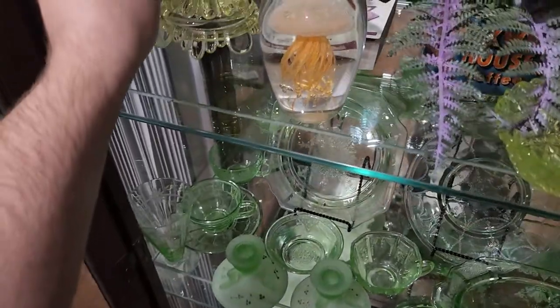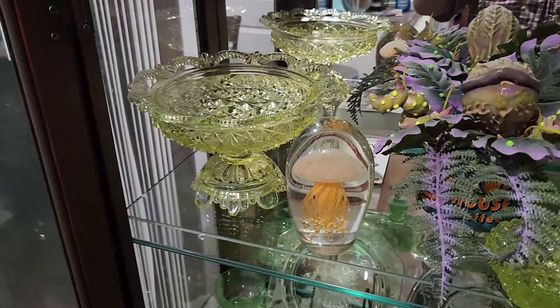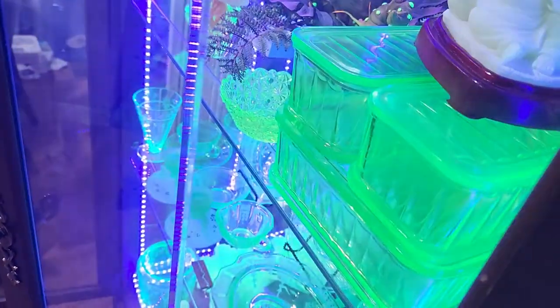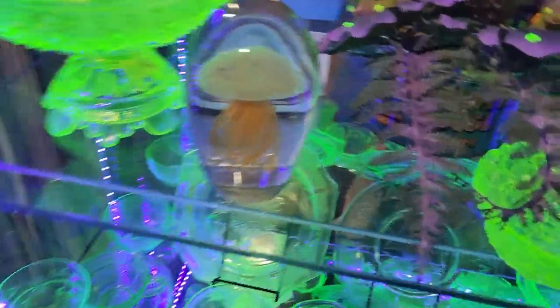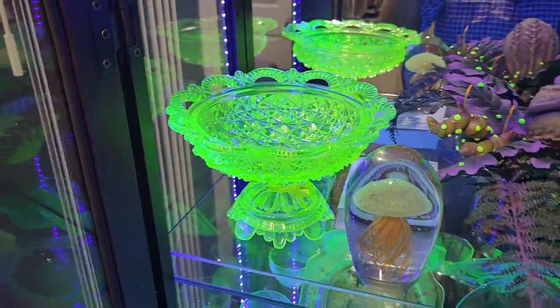I'm going to show you something really cool. In normal light, all of this uranium glass is just green or yellow — looks like pretty much regular glass except for the color. But when we turn on the black light that I have built into this cabinet, it glows brilliantly. And even the yellow looks green under the ultraviolet light.